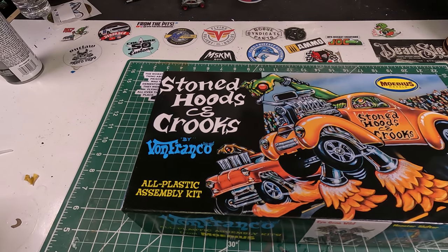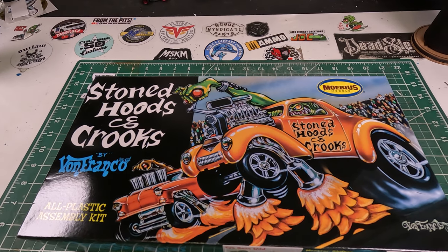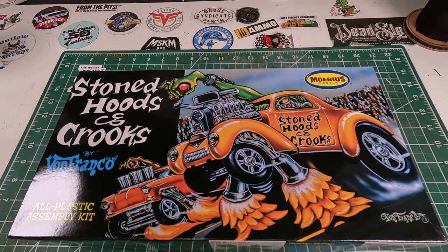Hey, it's Keith from Outlaw Speed Shop, and thanks for tuning in. This is part one of the Stoned Hoods and Crooks by Von Franco model build.